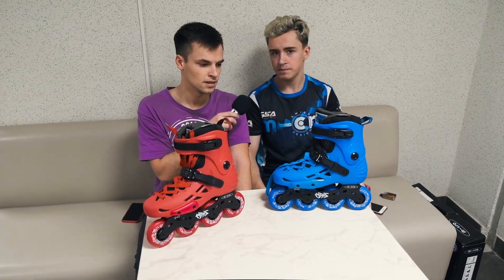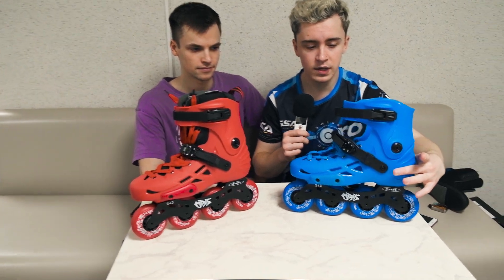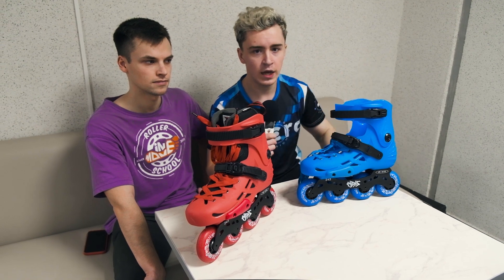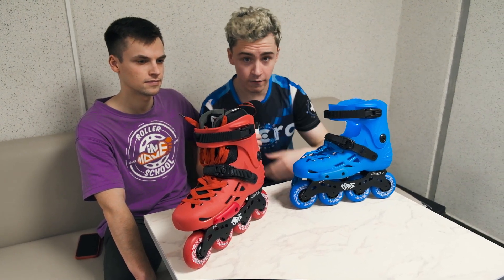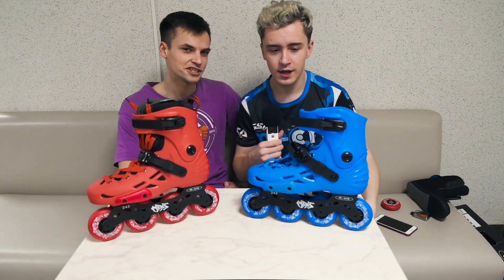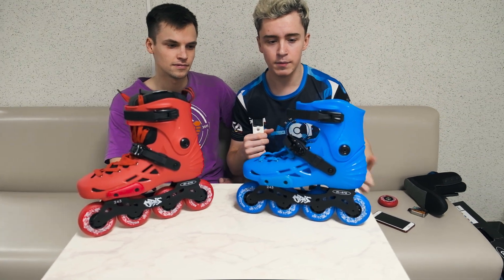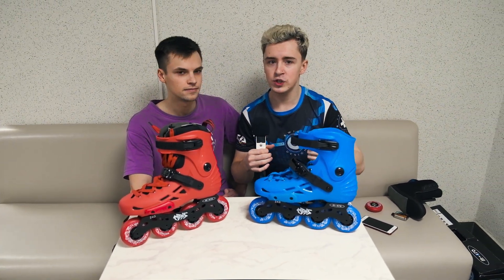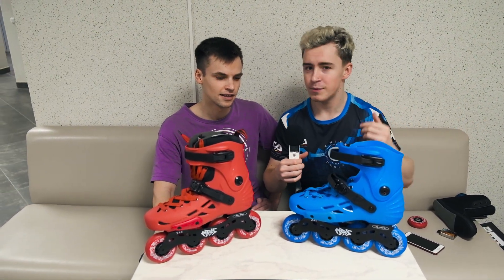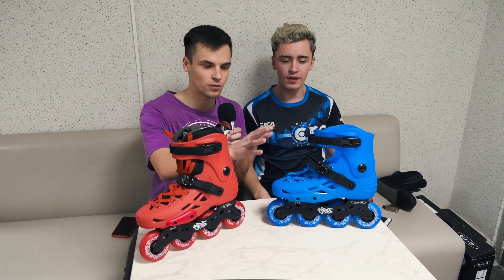One more thing to notice is that all spare parts can be changed to another color. For example, you can take off the blue cuff and change it to red to make your skates more stylish. Customization is something people really like — it's a way to express your personality. In this model, you can remove and change almost all parts.